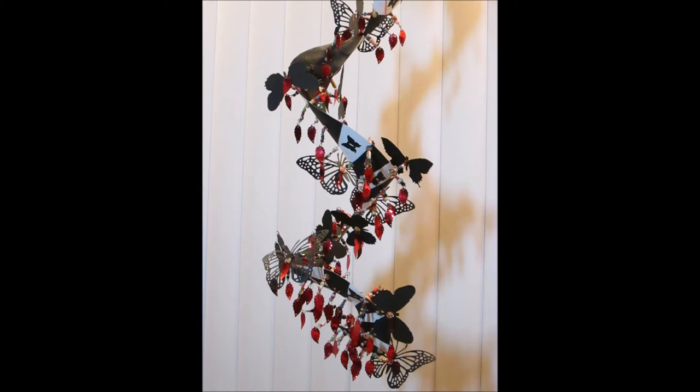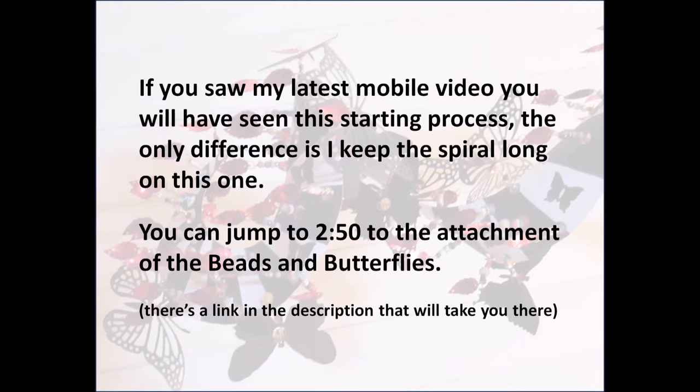Hello everyone and welcome to this video where we're going to make this beautiful butterfly beaded spiral. If you saw my latest mobile video you will have seen this starting process — the only difference is I keep the spiral long on this one. You can jump to 2:42 for the attachment of the beads and butterflies, or go to the link in the description and it'll take you right there.